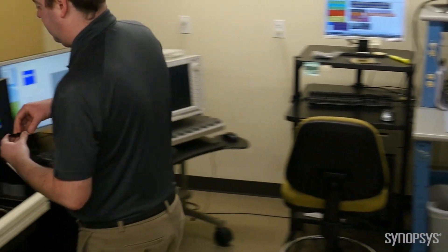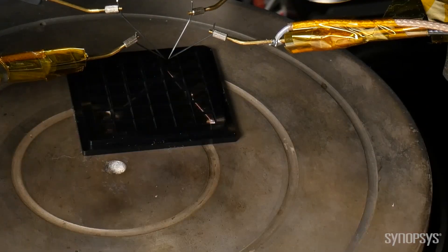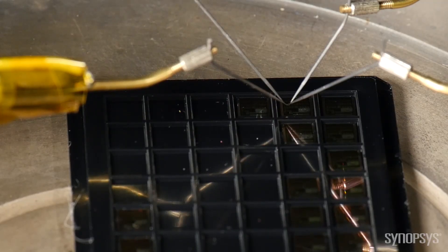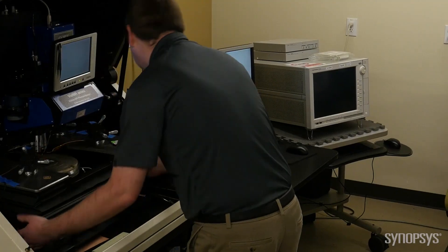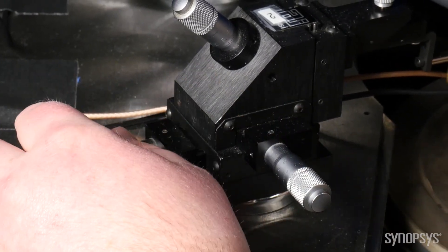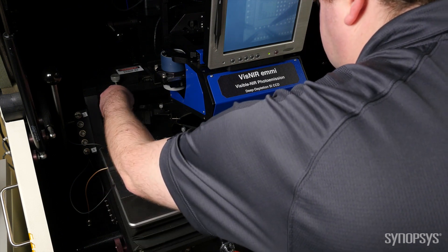Our tour begins at the probe station. To build MVM IP, we need a handful of unique devices that are characterized on the probe station. We call them unique devices because they are not provided by the foundries. For example, high voltage transistors that can sustain the programming operations are needed. In a process with the 3.3 volt I/O device, the high voltage can be as high as 12 volts.